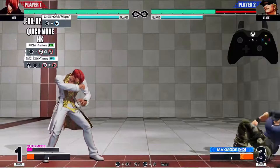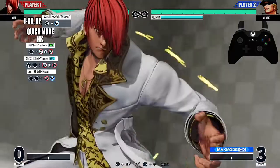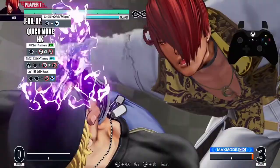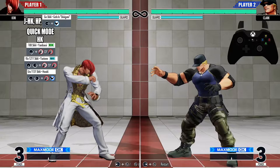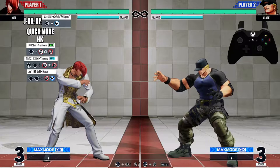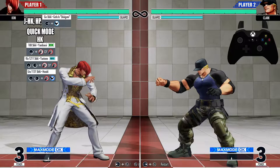We're going to end this combo with the super: quarter circle back, half circle forward, heavy kick plus heavy punch. To make supers easy in this game, you can just do quarter circle back, quarter circle forward — that's all I do and you get the super, it's just that easy. When you're going from the Ken 12/11 Shiki into the super, you want to do the inputs to the super right when you see Yori grab your opponent.